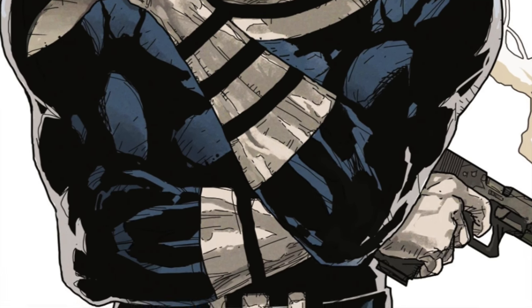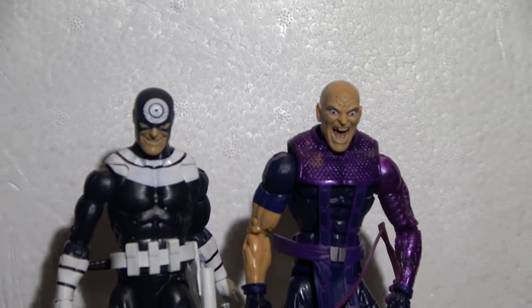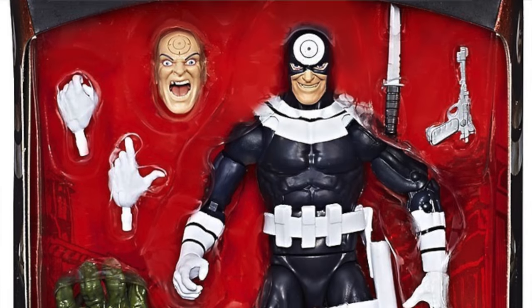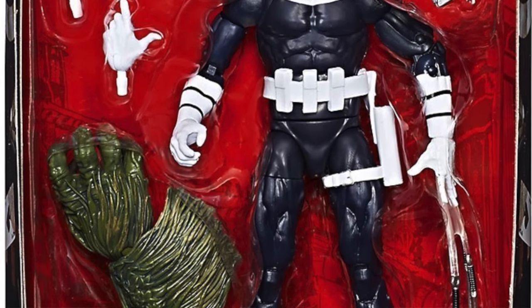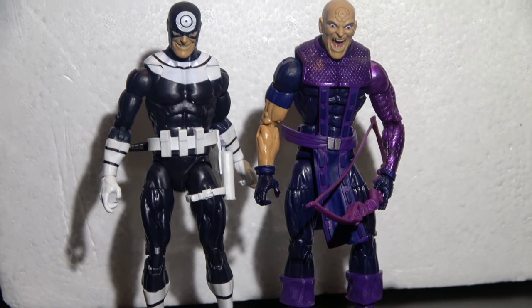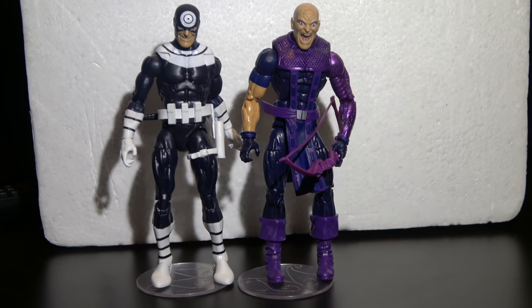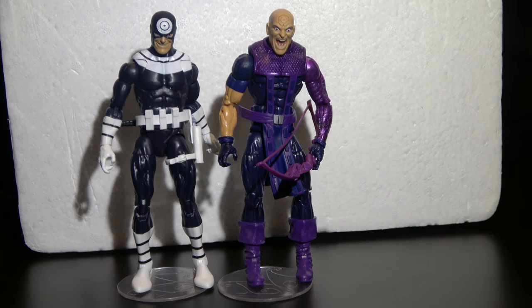Yes guys, this is Bullseye. 2017 Marvel Legends Bullseye. He shouldn't be that high right now — his stock isn't that high. It's Netflix, it may be a peg warmer. But if you can, pick him up, man. I recommend him. I like him. He's dope.